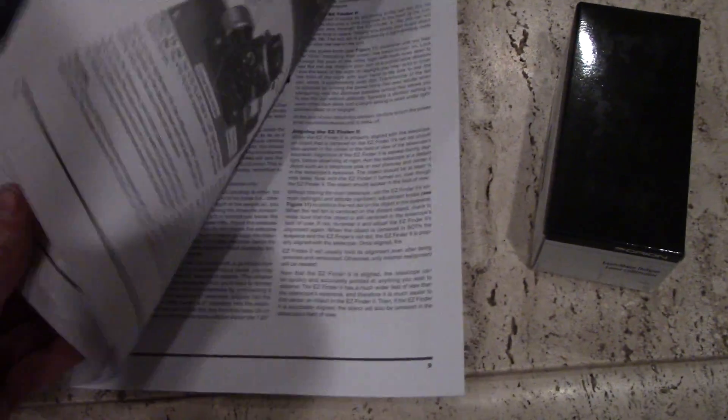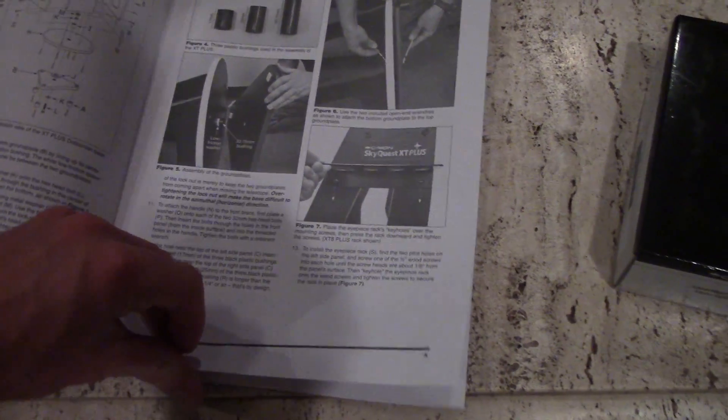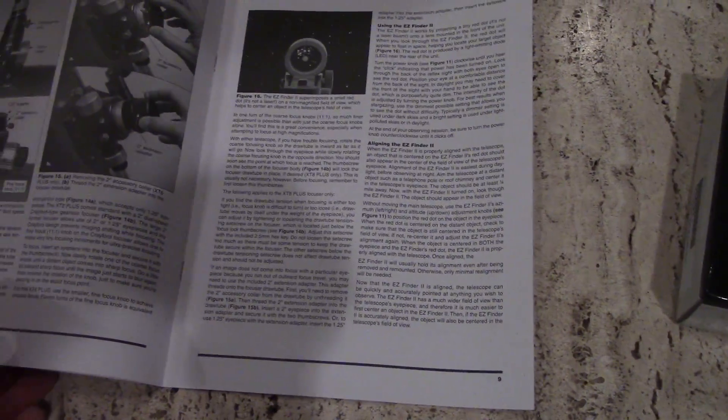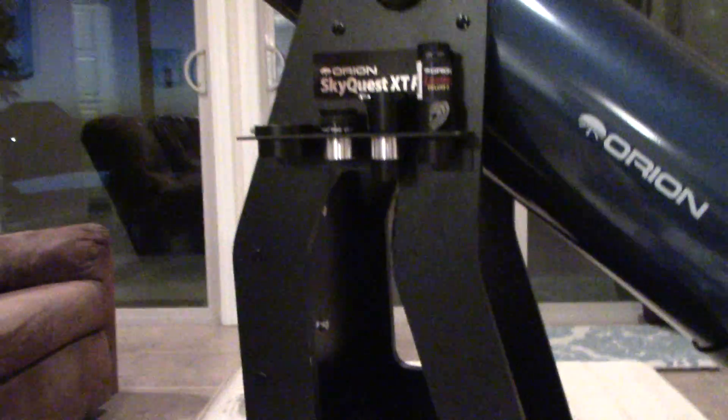They send you a nice manual that shows you exactly how to put it together, and it takes about 30 minutes. If you're doing RCs, you already know how to put something like this together — fairly simple. Like I said, it's a heavy telescope, about 50 pounds, and it's not small.